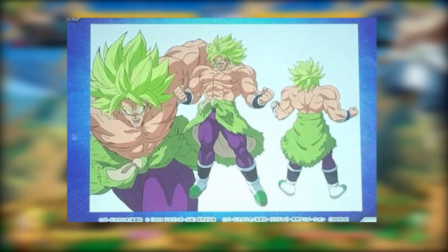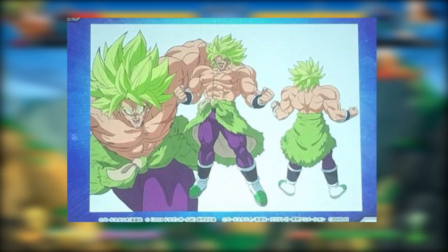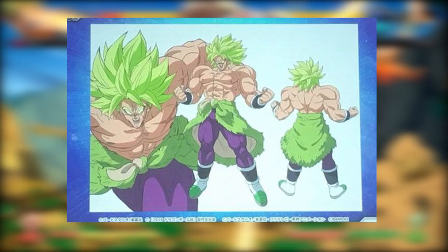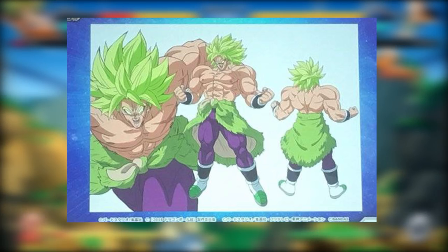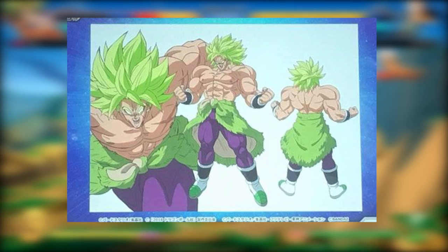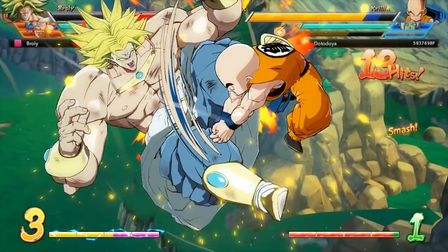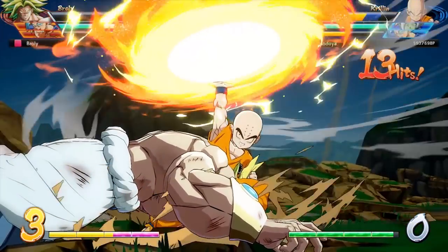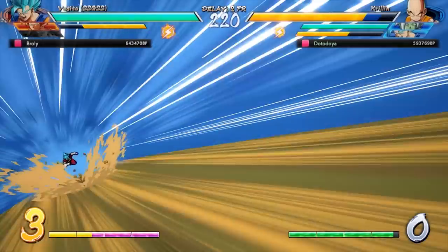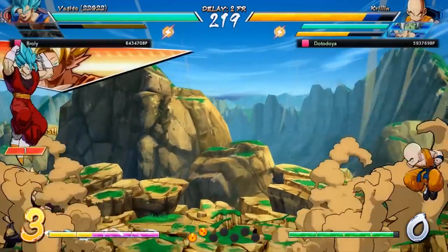Let me know down in the comments what you think of Broly's design, whether it be any theories, how it could relate to the plot, what you think the designers are trying to get across with these designs, or just what you think about them aesthetically. Whenever you redesign an iconic character, the look of them probably comes first in terms of appeasing fans, so let me know your thoughts on that. As a pseudo-Broly fan, I am super pleased with this. While you're down in the comments, if you like these videos and want to see more like this from the channel, make sure to hit the like button and subscribe. I'm Datodoya — I'll see you in the next video.